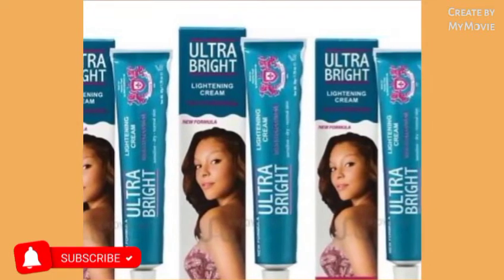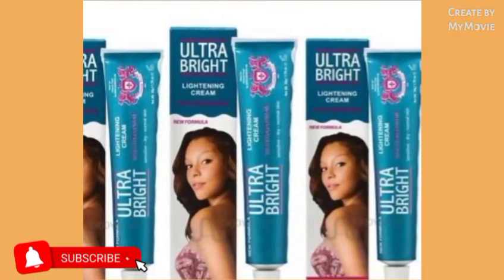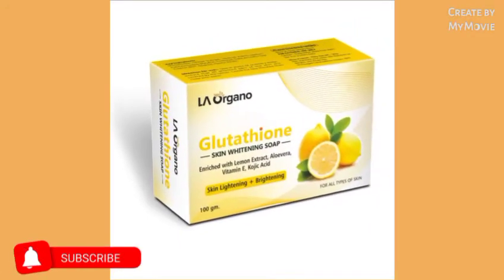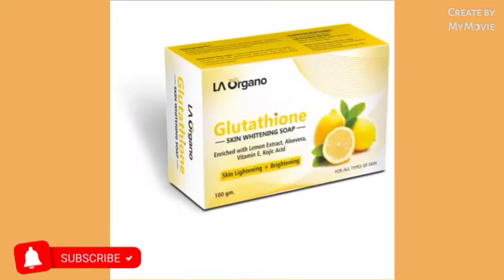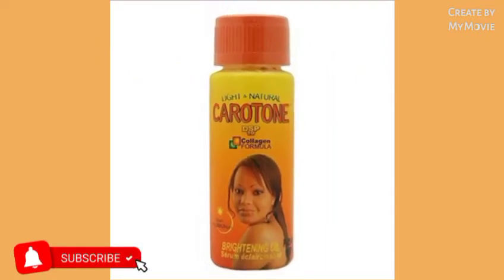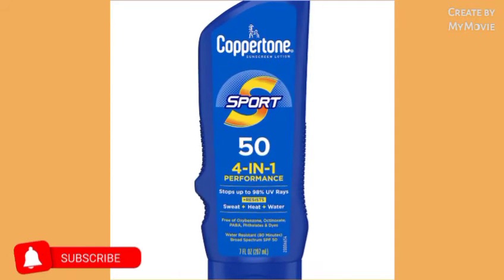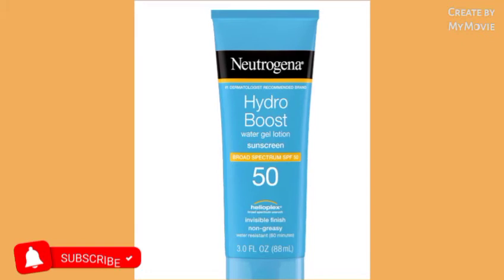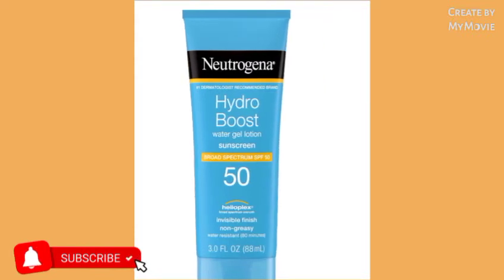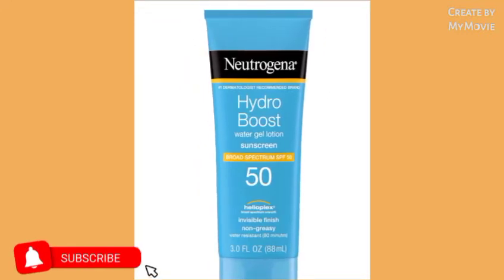So you can use this Nadinola cream — you can get two of the large glass jars. You're also going to get two ultra bright creams, one ultra bright gel, the carotone lightening serum, and a sunscreen. It doesn't really matter what type of sunscreen, but make sure you get one that is non-greasy because some sunscreens can be too oily on your face. And you're going to get a glutathione lemon soap.